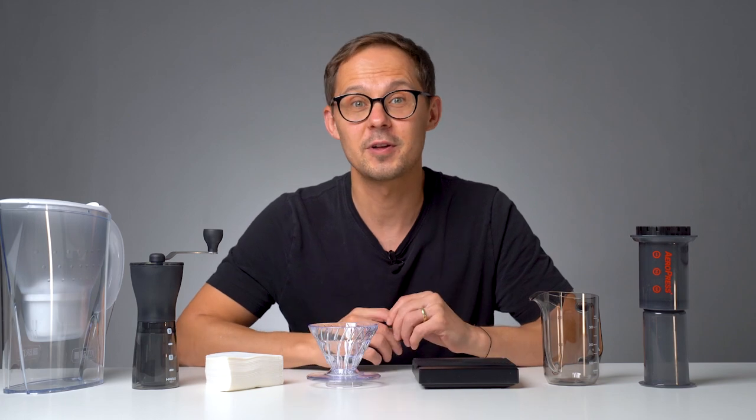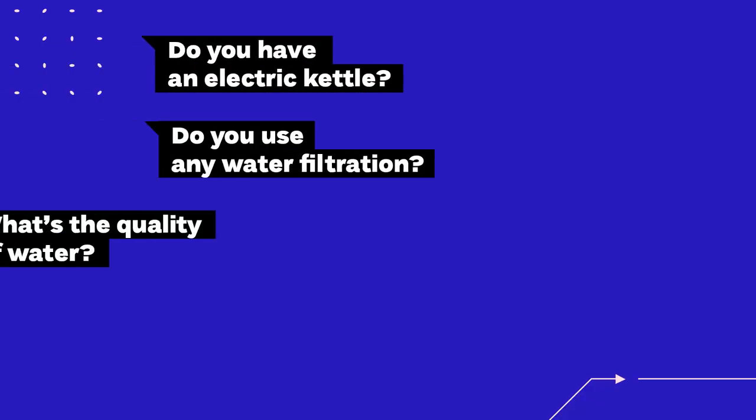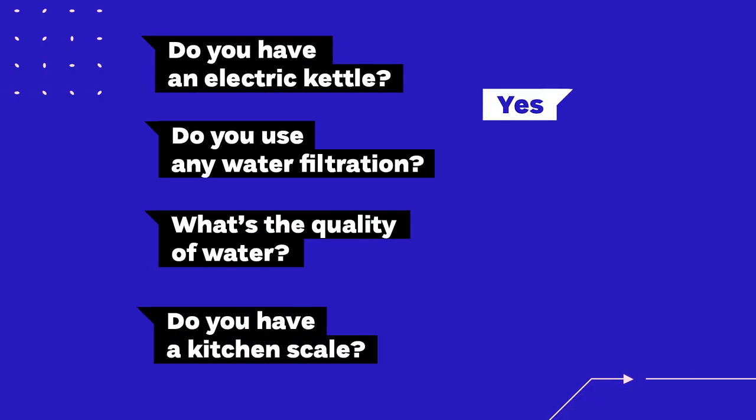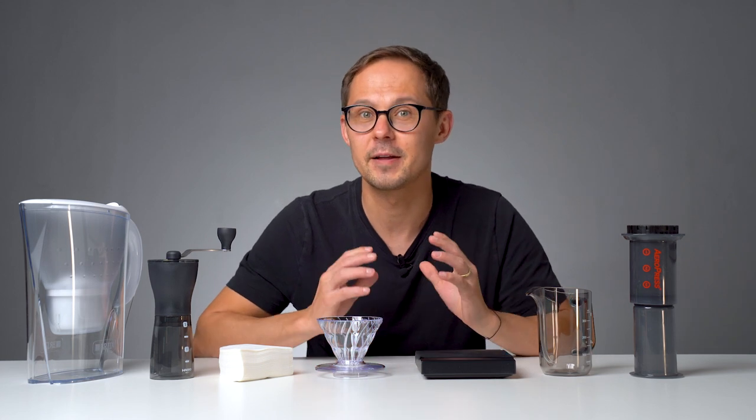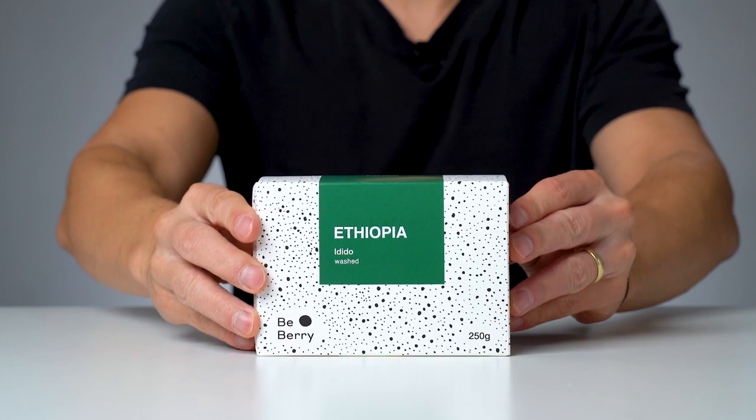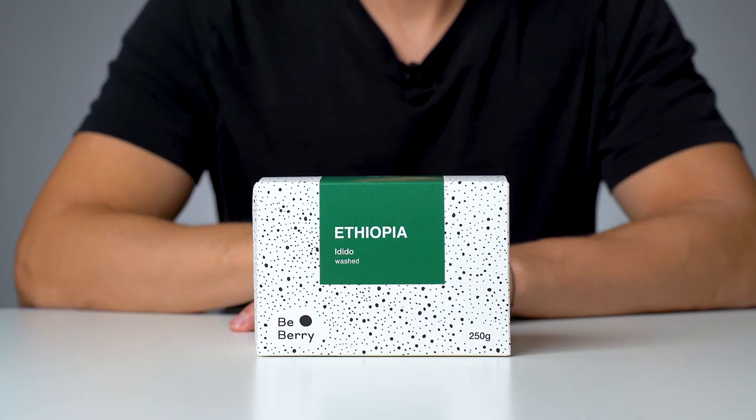We knew that besides instant or pre-ground coffee there were no other options at her household, so we were almost starting from zero. Still, I asked four questions to dial in our options: Do you have an electric kettle? Do you have any water filtration system? What's the quality of the water? And do you have a kitchen scale? That was enough insight to pick the list of seven items, plus some nice coffee beans we'll send her right after filming.